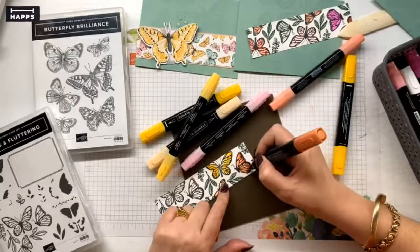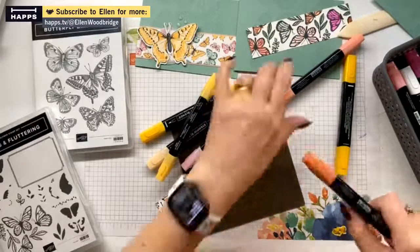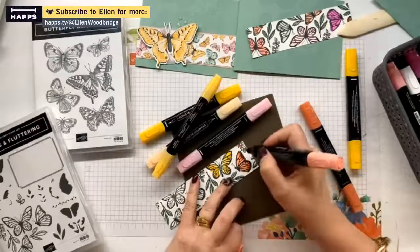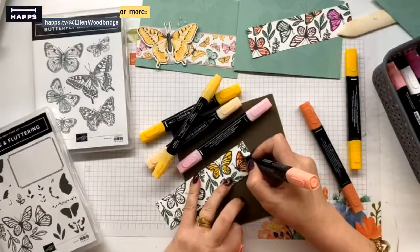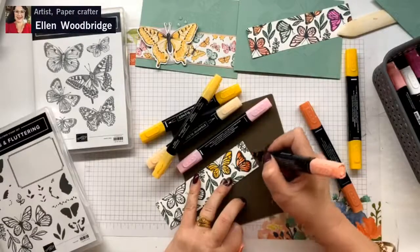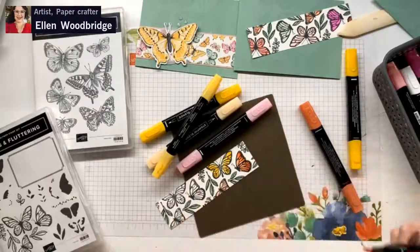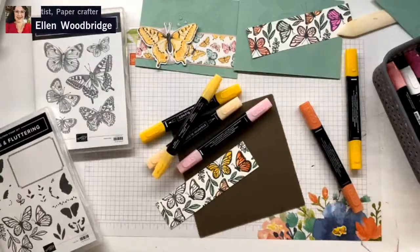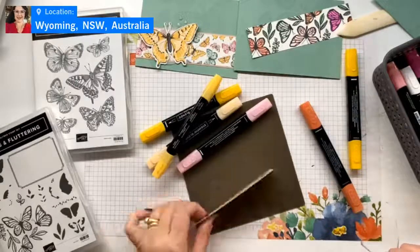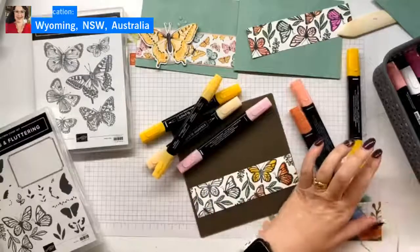This one will definitely need blending because the colors are further apart. So all I do to blend this edge, I just go in and do teeny, teeny circles, which as you can see blends it in and gives it a nice fade. And hopefully I've shown you with this one with the So Saffron and then the Daffodil Delight - you don't need to use the pair of colors.